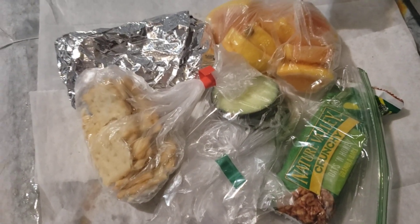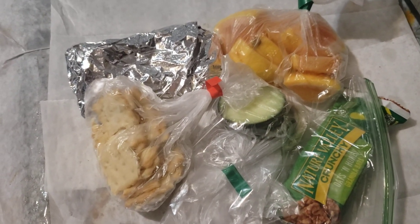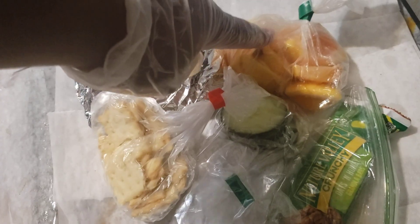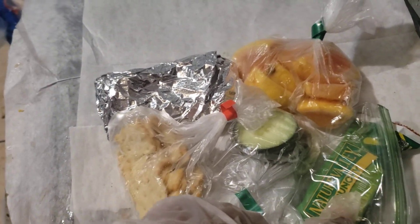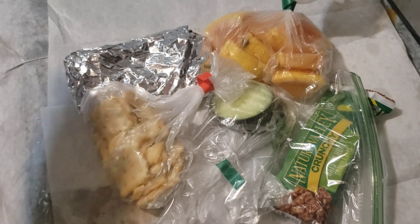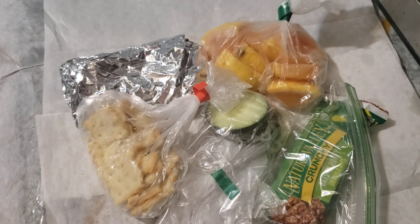Hi y'all, just doing a real quick video on some quick lunch ideas. As always, I like to have a main course, a fruit, a vegetable, a snack, and a treat. You can always do more or less — these are just ideas of what you could make for a quick lunch for your friends, family, and loved ones.